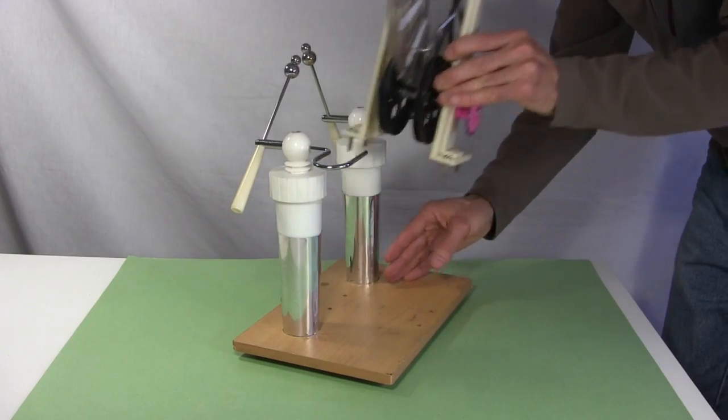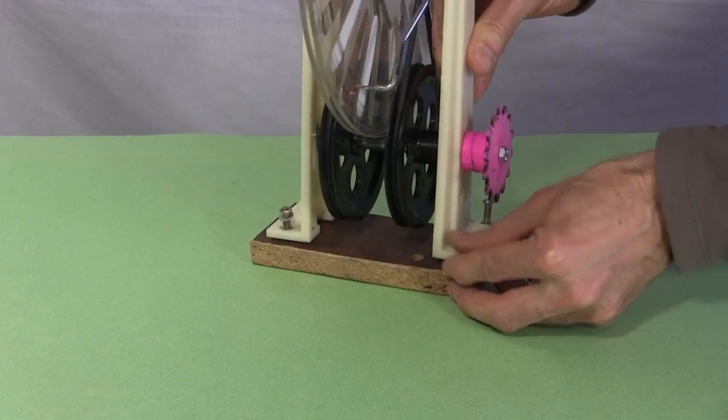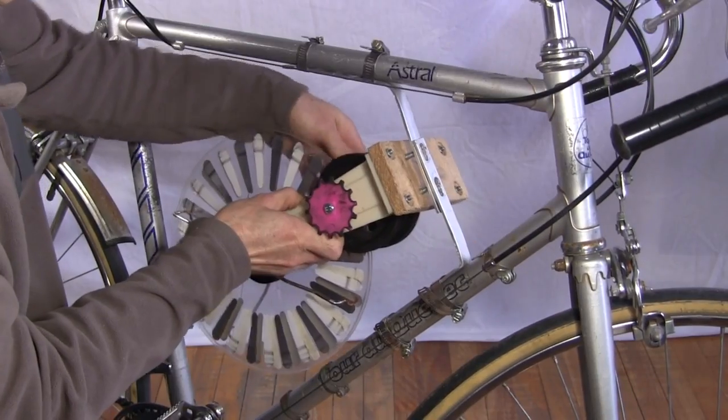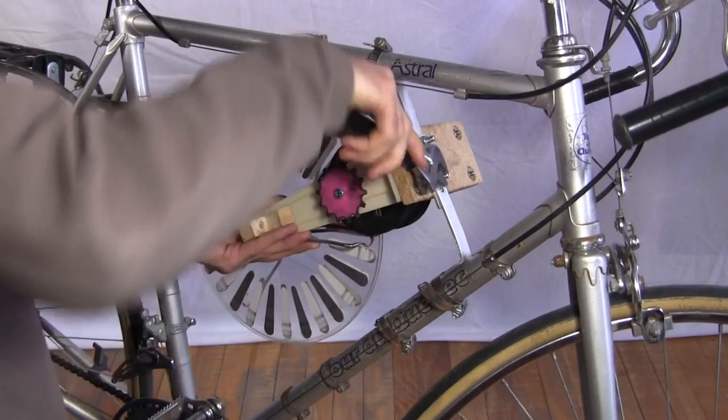Removing the Wimshurst machine's disc assembly from the old base, I put it on a new one. Using hose clamps and some homemade aluminum supports inside the bike frame, I mount the disc assembly to the bike.